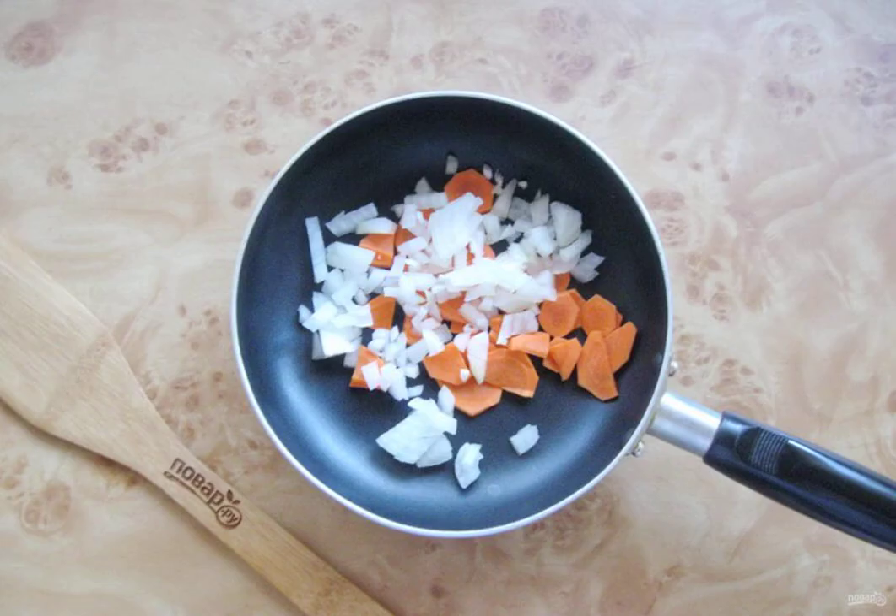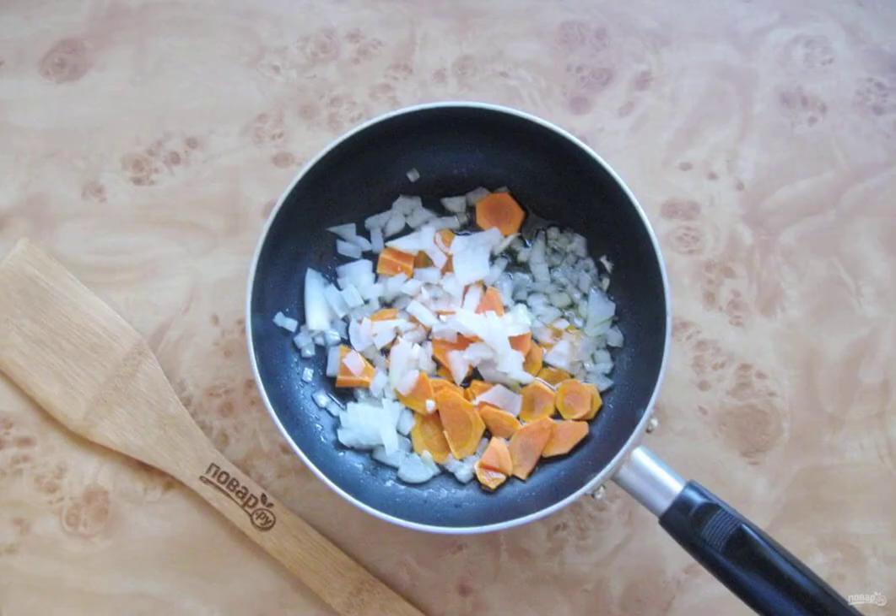Finely chop the carrots and onions and put them in a frying pan with sunflower oil. Simmer the vegetables over low heat for 8 to 10 minutes, stirring.